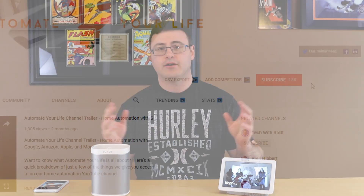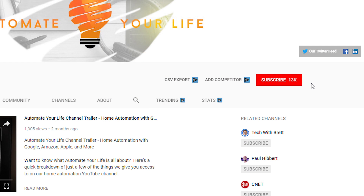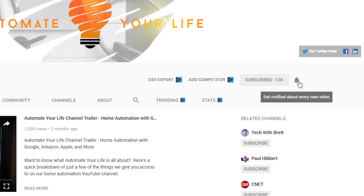If this is the first time you've been on the channel, I'm here to give you back time in your life through home automation and give you some extra functions as well. Today we're going to go through some extra functions you can have with a couple of devices you may already have in your home. Please go ahead, hit subscribe, get the notification bell going, and you'll get all the latest automation.